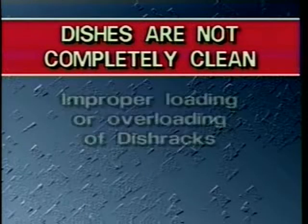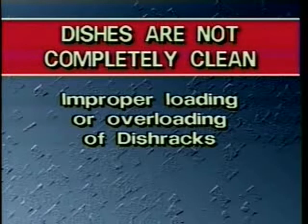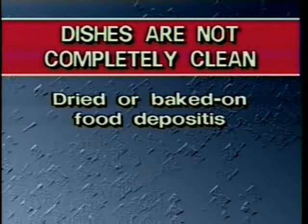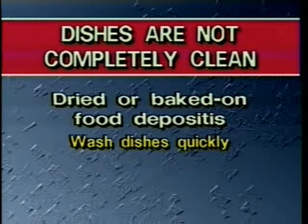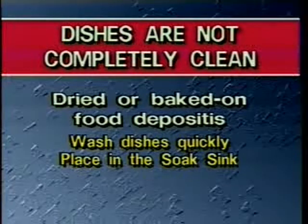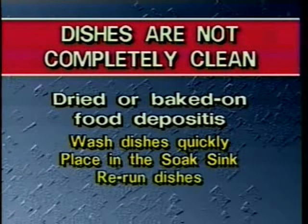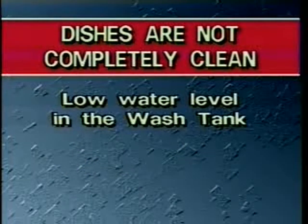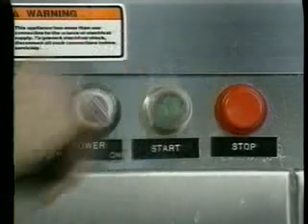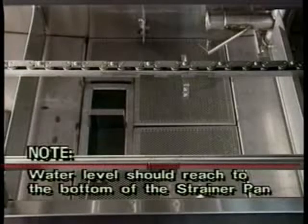The second potential problem you may face is the dishes are not completely clean. The most common cause of this is improper loading or overloading of the dish racks. Dishware should be properly loaded into the dish racks — this enables the water and detergent to flow freely over the wares. Another common cause of improperly cleaned dishes may be that the dishes have dried or baked-on food deposits. When possible, wash dishes quickly to avoid having food scraps dry on them. If dishes or casseroles have dried or baked-on deposits that do not come clean after being run through the dish machine, place them in the soak sink to loosen the food soil and rerun them through the machine. Dirty dishes may also be caused by a low water level in the wash tank, which causes improper spray patterns. To check the water level, turn off the drive chain and pumps and open the access doors. The water level should reach to the bottom of the strainer pan in the wash tank.